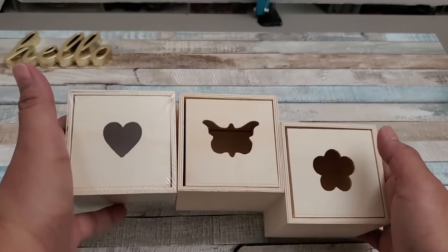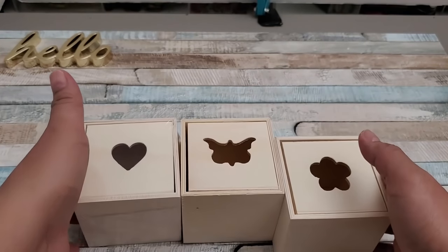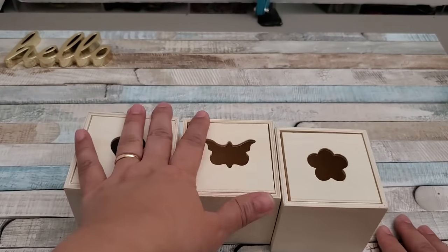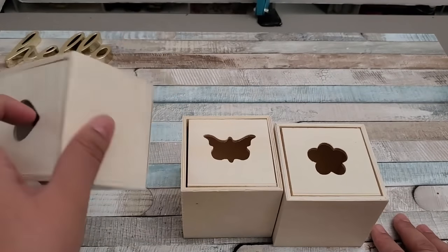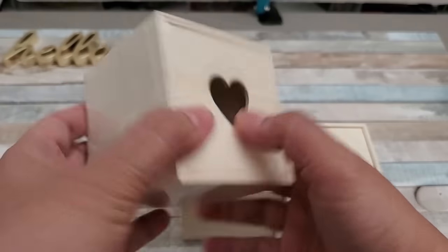Hi everyone, Josie here, live at 50 and beyond. Thanks for joining me here in my channel where you will find mostly affordable, practical, and easy DIYs. Today I will be showing you a DIY where I'll be using these wooden boxes.